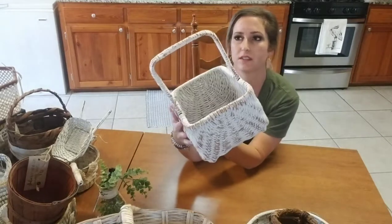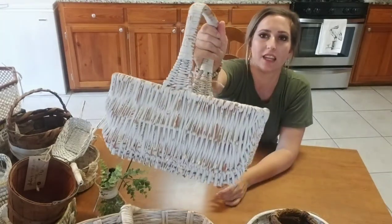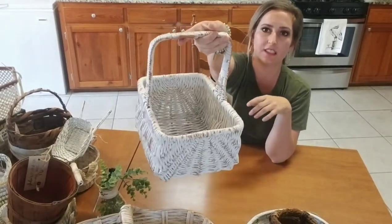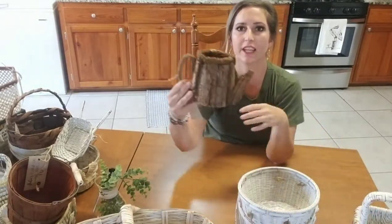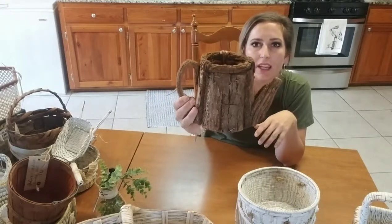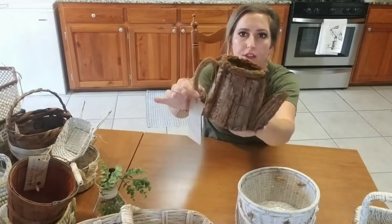This is just a little basket — all I did was paint it white and distress it. It's a nice size and shape and very sturdy. This one's cute — I also put my little antique concoction on this one to darken it up. It's just like a little pot made out of bark. Really cute.